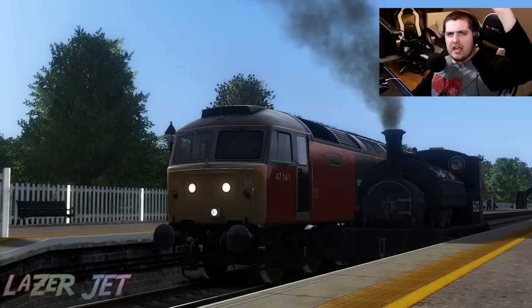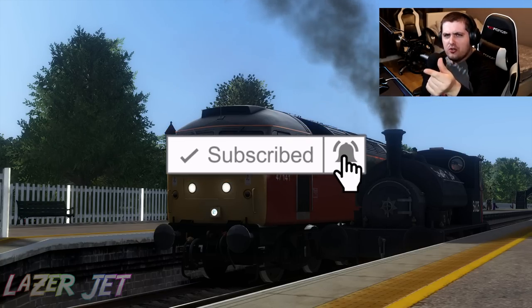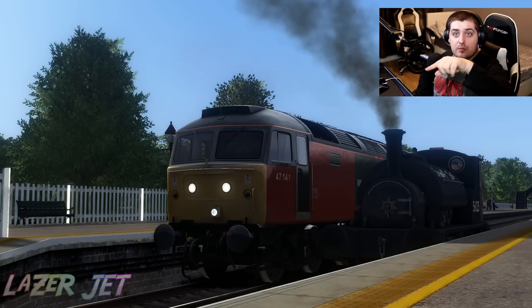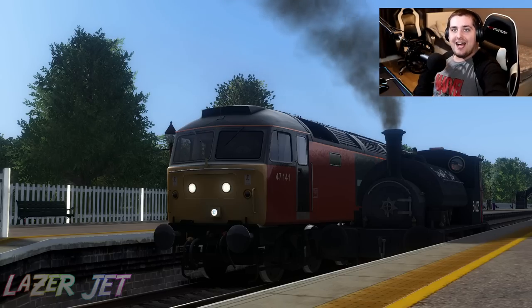Which one do you think is better, my friends — Smokey Joe or the Super Class 47? Leave your answer in the comment section down below and I'll be sure to read it. Thank you so much for watching, my friends. Make sure you click that subscribe button and turn the little bell notification on so you're notified of the channel. Follow me on Twitter, Instagram and Twitch — all the links are in the description. Thank you again so much for watching. Have a good day, my friends, and remember it's all about the game — I'll see you all next time. Bye!